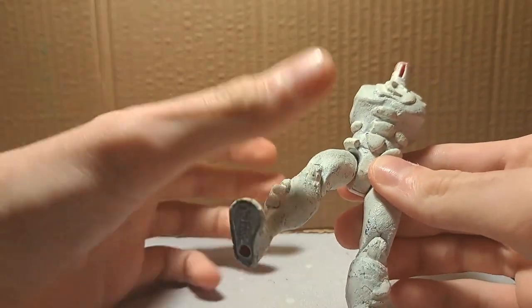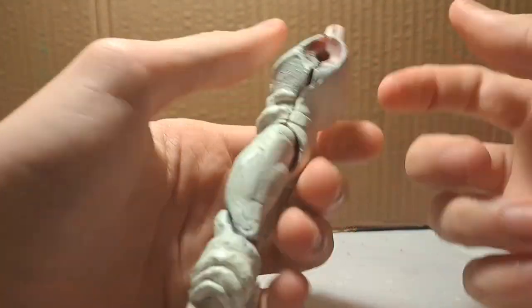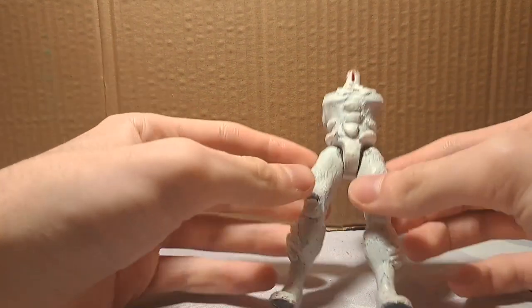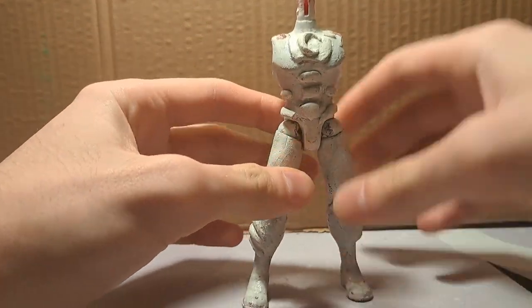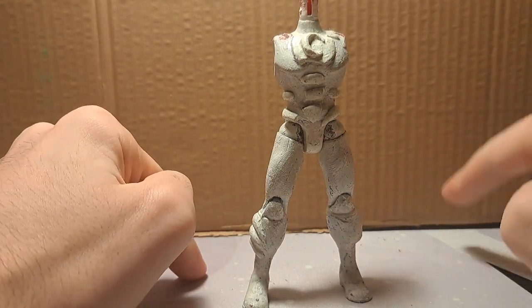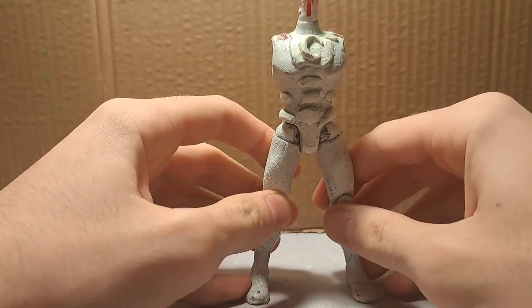Both my Moon Knight and Mr. Knight figures are either fodder or already turned into something else. This was the Moon Knight figure — I still have the arms but they are in the fodder bag and I don't want to search. I don't use this anymore because the articulation was okay but could be better, and in fact it is better on the new Disney Plus Marvel Legends Moon Knight. I have that one and I'm using that one.